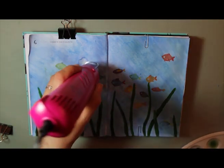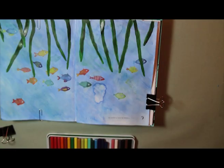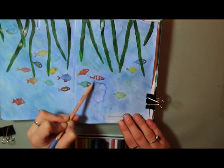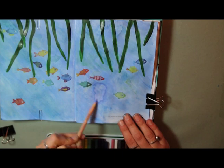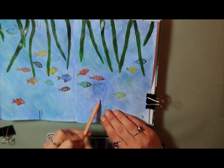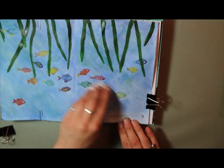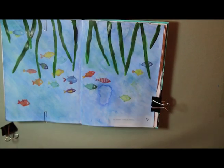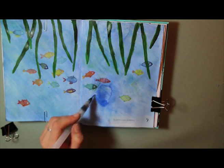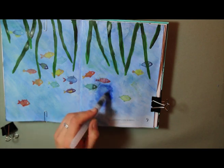I started off using the heat tool to try and dry that off, but realized that wasn't going to work. So I used the Derwent pencils again to add in a little bit of color where it was missing from the background, then used the paper towel again to try and blend that color in. I still had a really harsh blue line around the outside of the blob, so I had no choice but to go back in with a bit more of the darker blue watercolor.